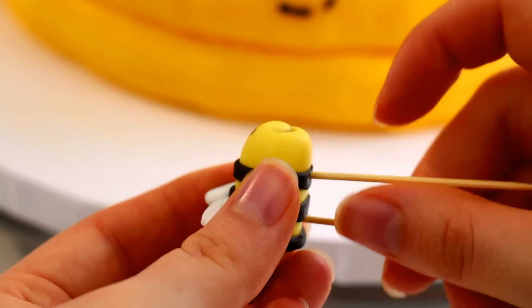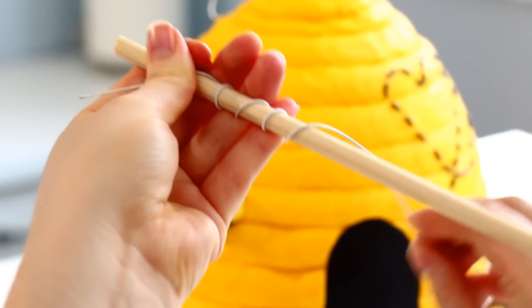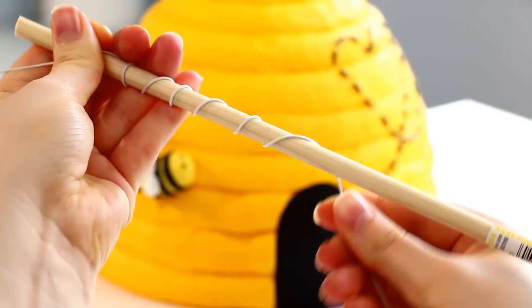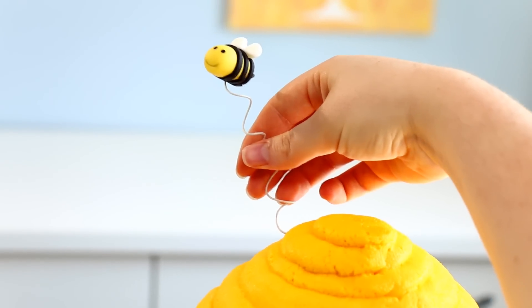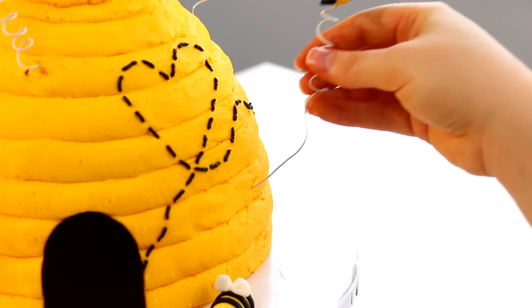I stuck two toothpicks in one of my bees and stuck that into my cake so the trail kind of goes around that bee. For the rest of my bees I wanted them flying all the way around my beehive, so I took some flower wire, twisted that around a dowel, pulled it out to get a cute little spiral, stuck that into my bee, and then stuck those into the cake.